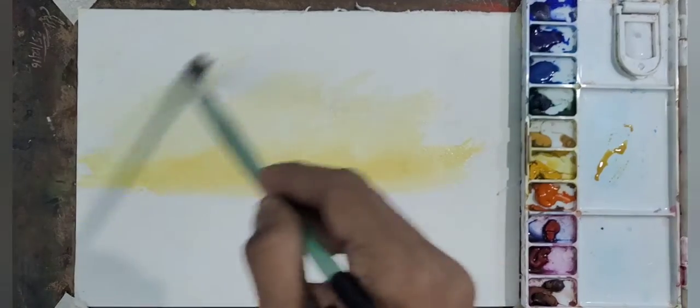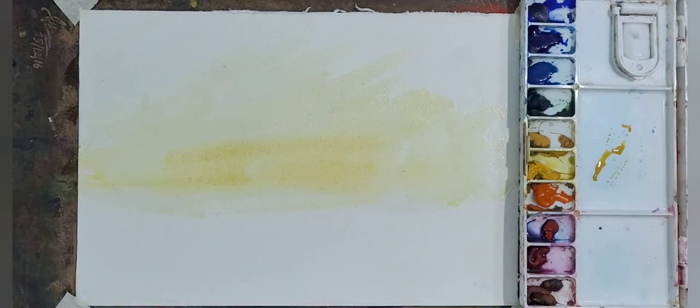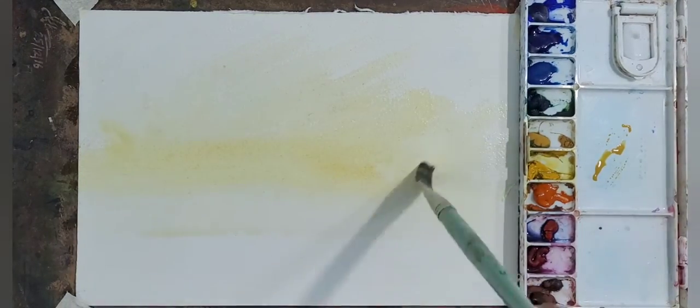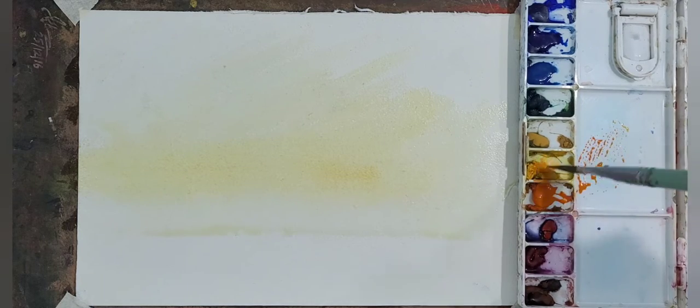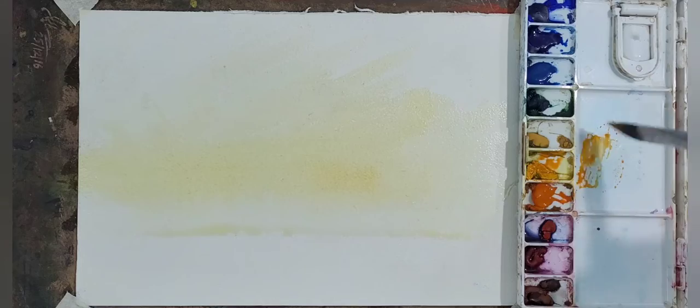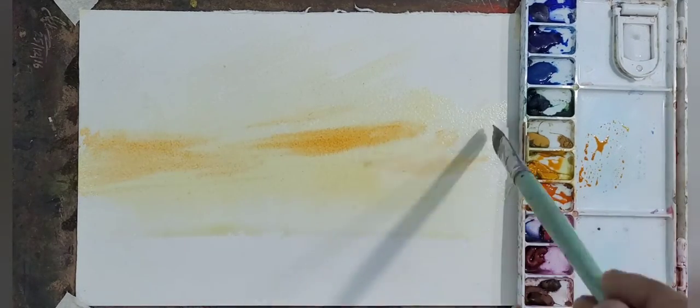Here I am using a flat brush, applying it according to the direction of the sunlight. Firstly I am giving rose and gamboge washes in the middle and upper sky. Now I am adding orange in the middle sky as you can see.